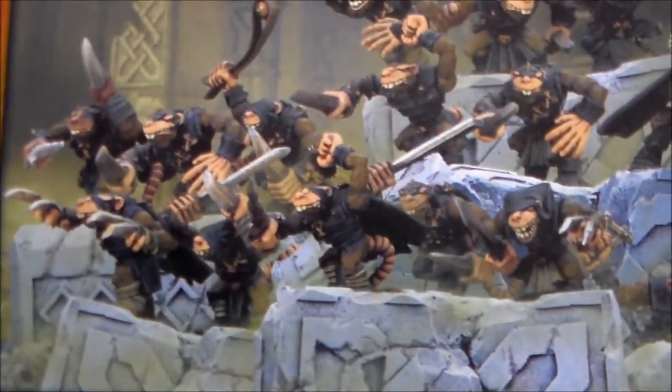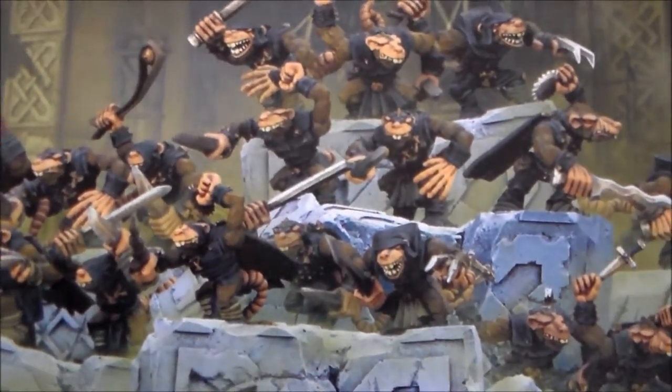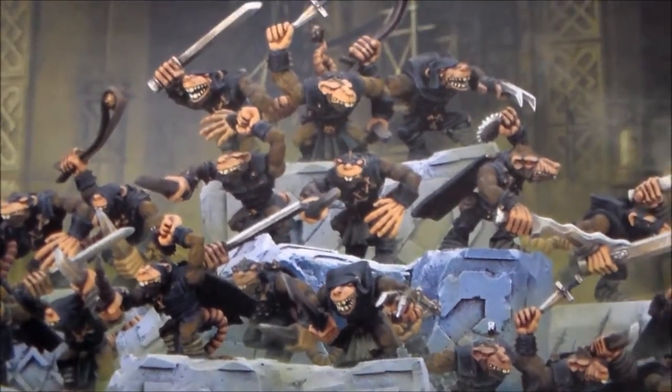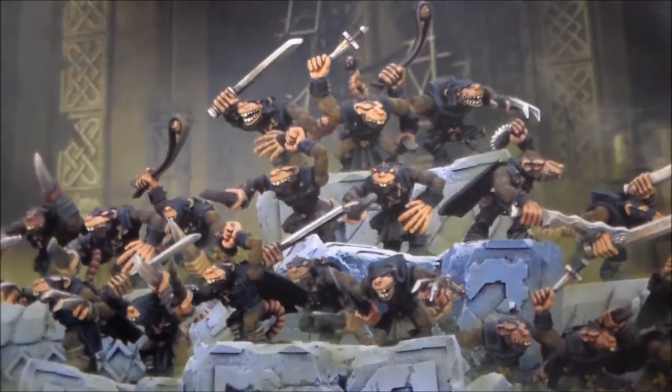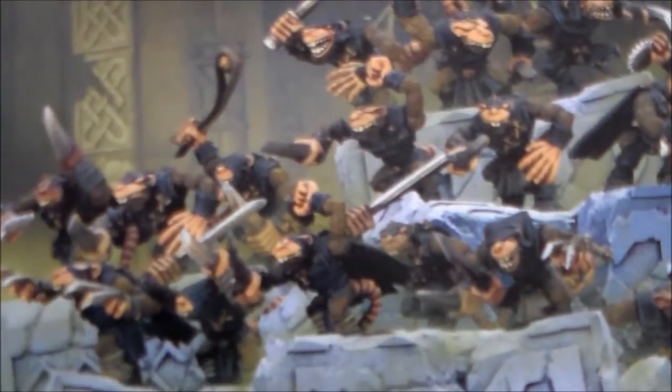But the more I looked at the box and the models - I looked at them online - they did kind of grow on me. If you don't know much about Nightrunners, they're kind of like a skirmisher unit, they're like a sneak unit, kind of like ninja guys.